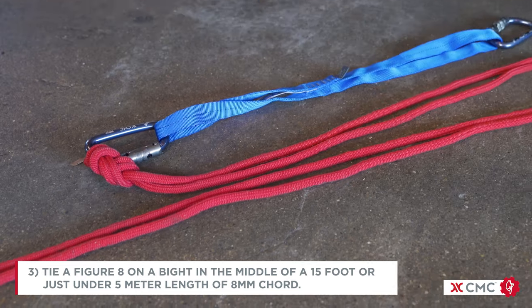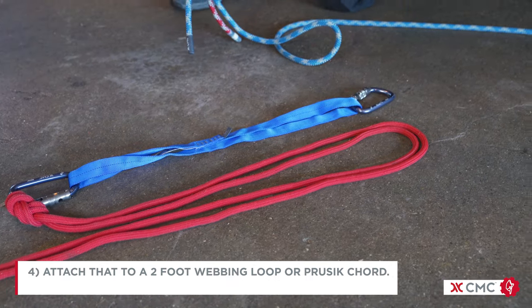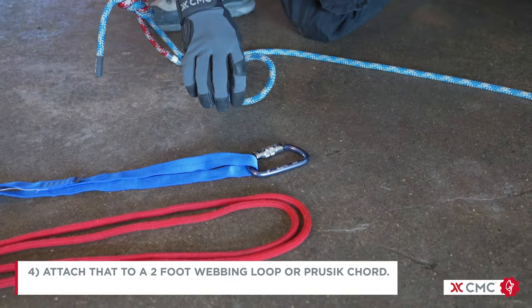Tie a figure 8 on a bite in the middle of a 15 foot, or just under 5 meter, length of 8 millimeter cord. Attach that to a 2 foot webbing loop or a presset cord.